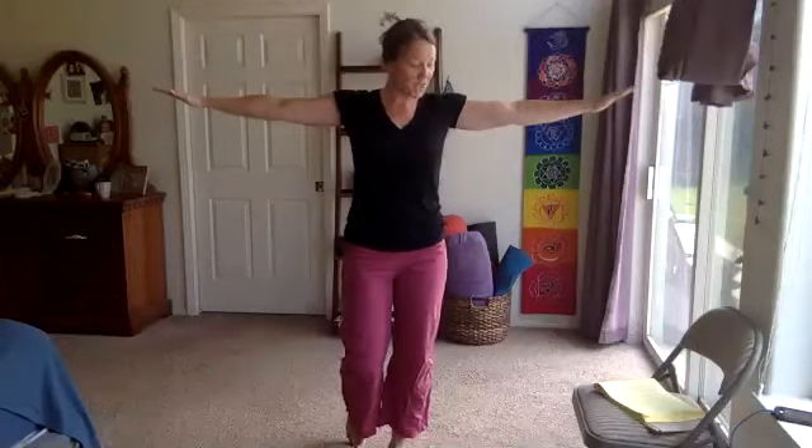Now take those palms down and we'll just pump the arms — could be a little bit or maybe a little bit more, either way. Pulsing down, down, down — micro bend in the elbow so we're not extending fully. You can also do this from a chair position.